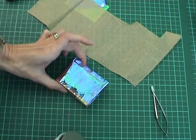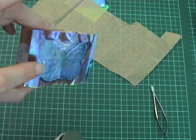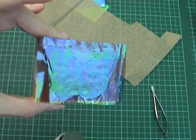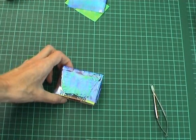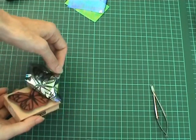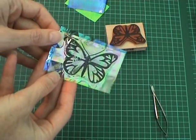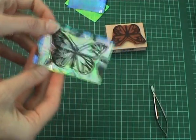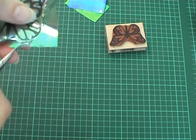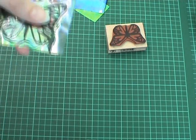Once I've ironed over it you can actually see the butterfly image showing through where it is fused together. I then remove the film from the stamp and we have our butterfly image on the paper. I then cut round my image so that it is ready to use on my card. I create two butterflies using this technique.